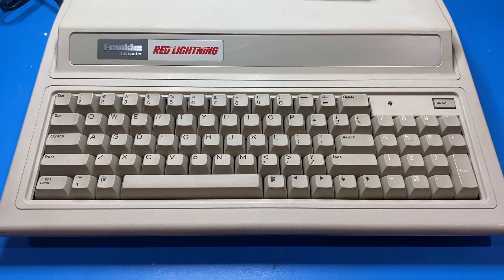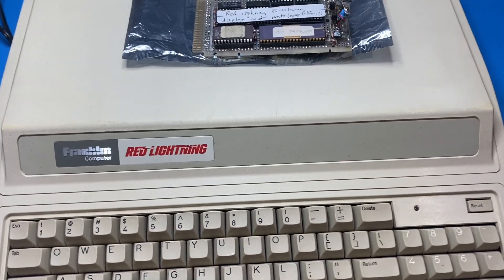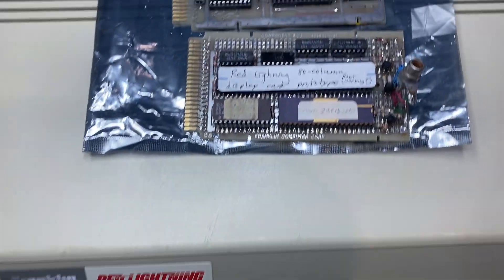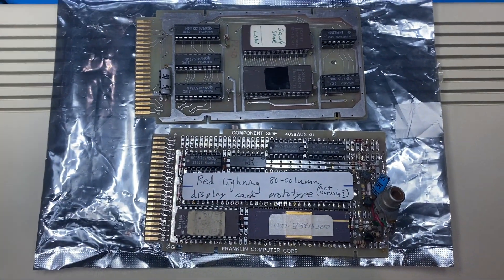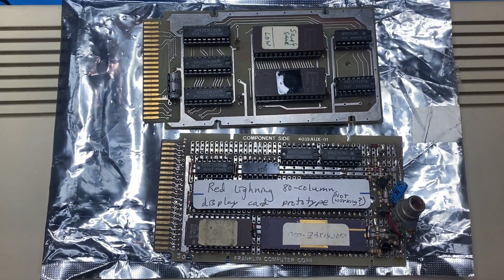It has been tested before. These are the only two known expansion cards to exist for it. They plug into one of the four cartridge slots on the back of the machine.